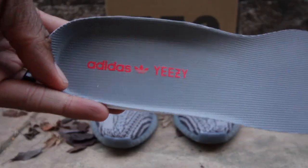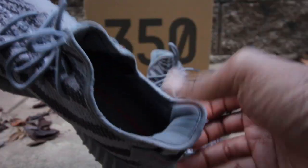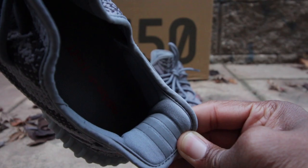Let's get straight into this sneaker review. On the inside of this Yeezy Boost, you'll notice that it has the Yeezy and Adidas insignia inside the footbed of the sneaker. In addition to that, on the inner heel, notice that it has the three stripes in a 3M colorway.